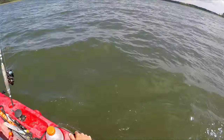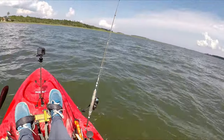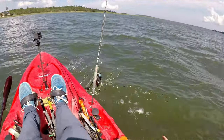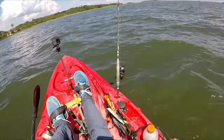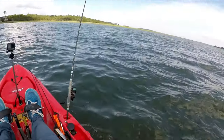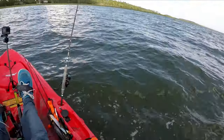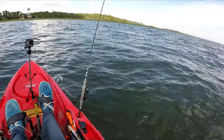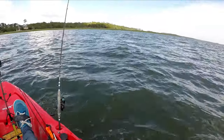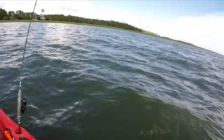Let me list the good things about sheepshead fishing. You can pretty much find any stretch of docks, launch at a ramp, go to the nearest stretch, and find sheepshead at at least one of those docks. They're all around. If there's an area with a lot of docks, go fish it. They're fun to catch, challenging to catch, and they fight hard. They taste good, and you can keep 10 per person in South Carolina. And they get pretty big in some cases. If you haven't done it yet, you've got to go do some sheepshead fishing.